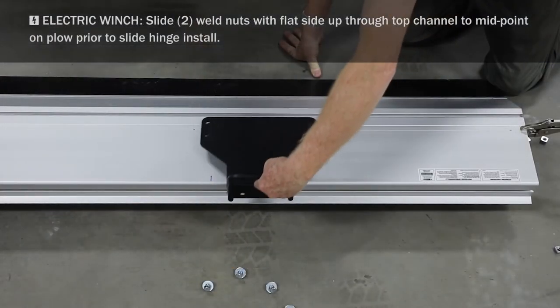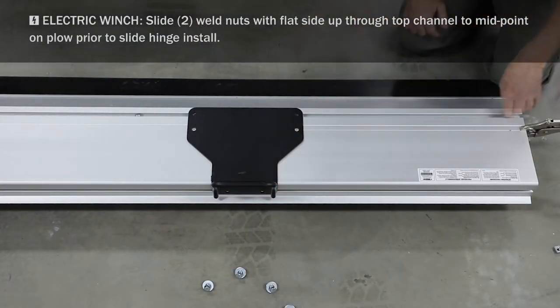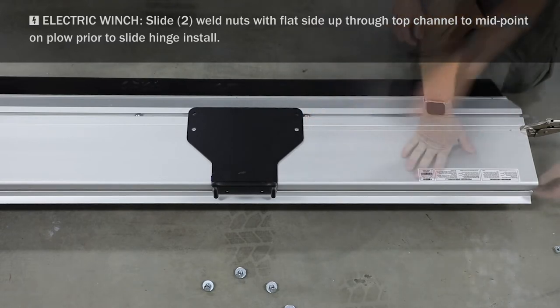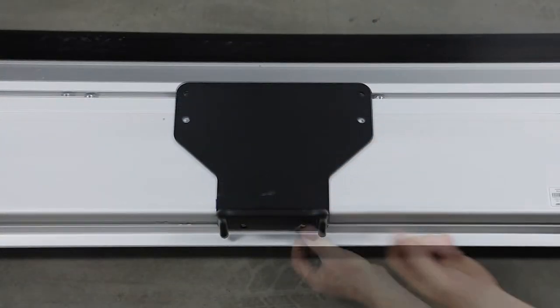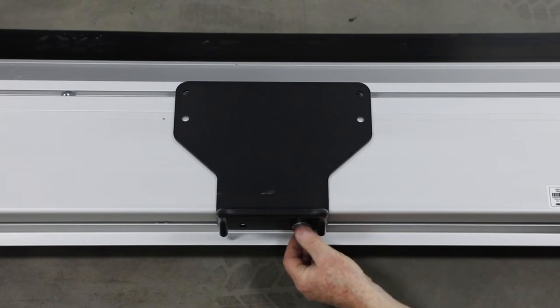Align middle holes on slide hinge with factory marks on back of blade. Slide square nuts with flat side facing up in top and bottom blade channels and align with slide hinge holes. Then turn hex bolts with flat washers into nuts and blade.